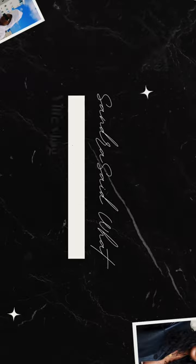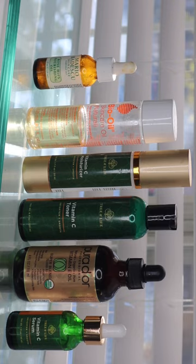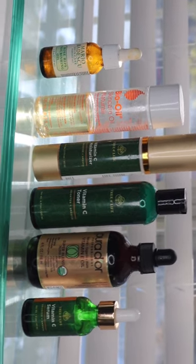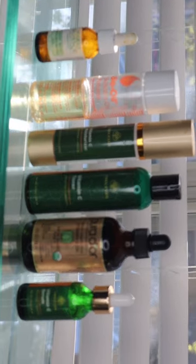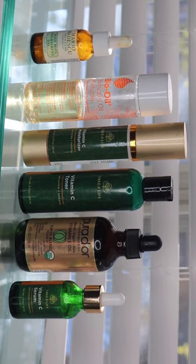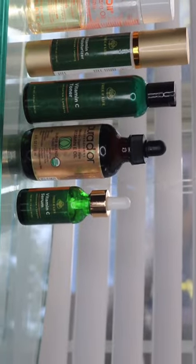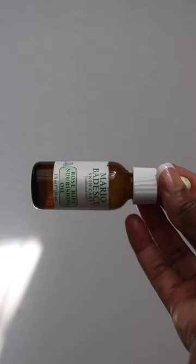Hey everyone, it's your girl Sandra. Welcome back to the channel and welcome back to Sandra Said What. Today I want to share my simplified face cream that I put together at home. I've been meaning to share this for a while — I was going to share it as a Reel or a Short on YouTube but I haven't had time.